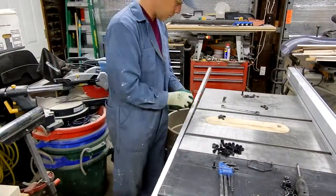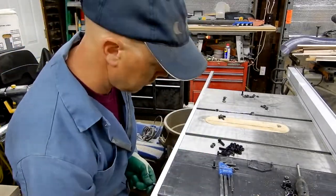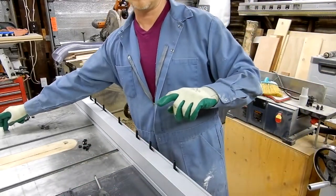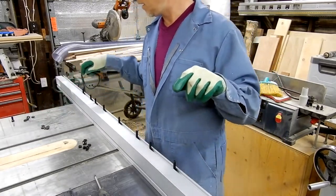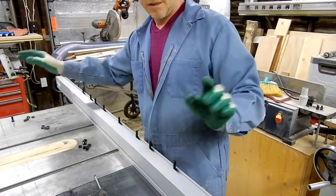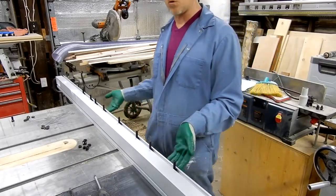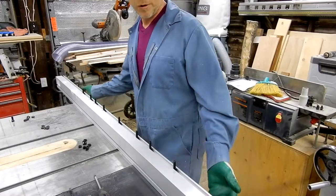I had to fiddle a little bit with the wing — I'll link that video — but everything went in perfectly. The hardest part is getting all the hex bolts to line up with the hole, then you put nuts on the back and tighten them down.